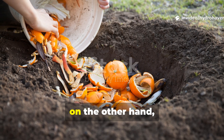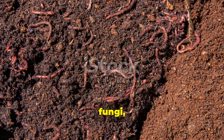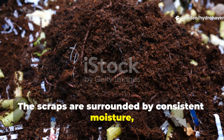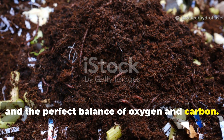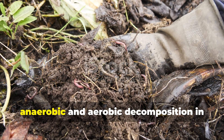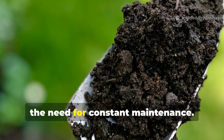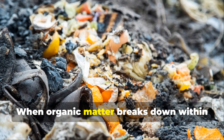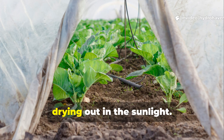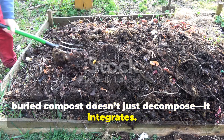Burying compost scraps, on the other hand, hands the job directly to the soil. Once underground, microbes, fungi, and worms take over instantly. The scraps are surrounded by consistent moisture, temperature, and the perfect balance of oxygen and carbon. This environment promotes both anaerobic and aerobic decomposition in perfect balance, resulting in nutrient-rich humus without the need for constant maintenance. When organic matter breaks down within the soil, its nutrients remain locked right where plants can use them instead of washing away in the rain or drying out in the sunlight. In simple terms, buried compost doesn't just decompose — it integrates.